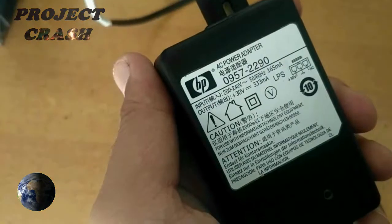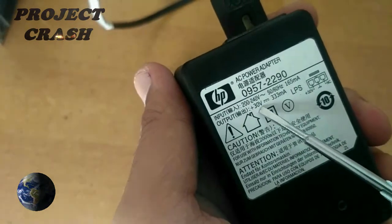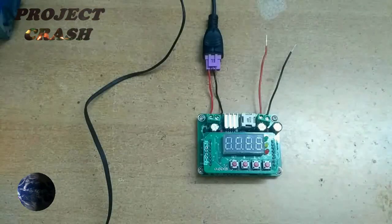For powering this converter, I use an HP printer adapter which has an output voltage of 30V and output current of 333mA. Now I connect it at the input port.